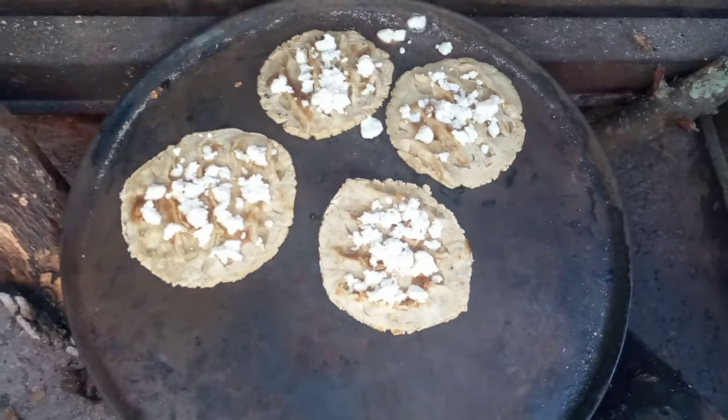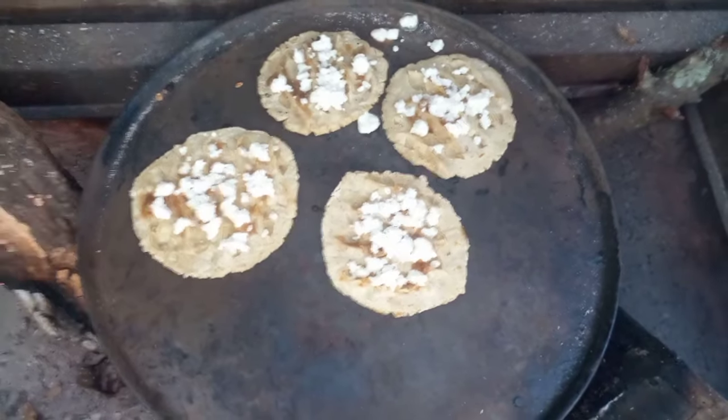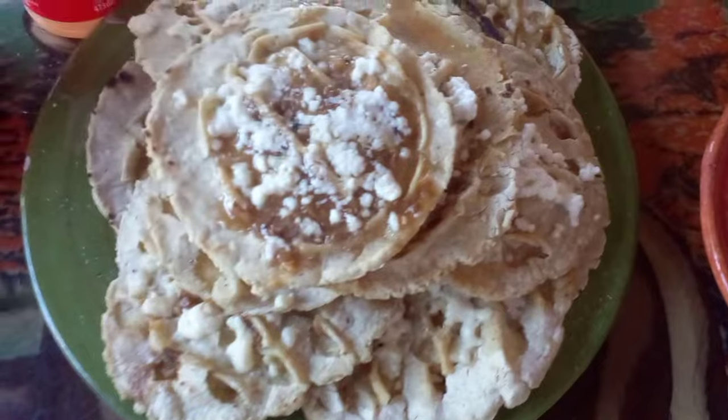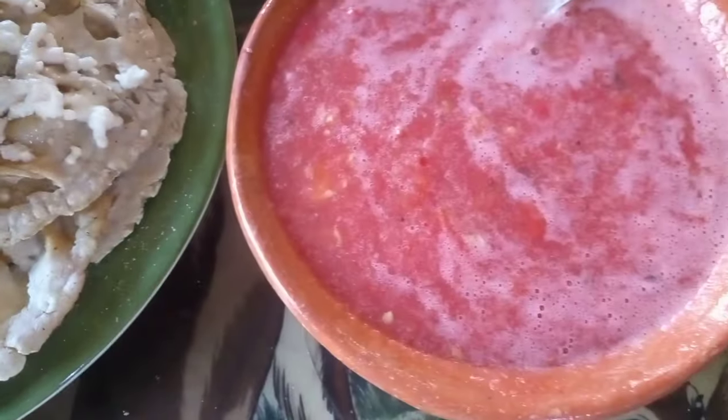Here is some more of our memelitas cooking on the comal. And Jay even made a salsa — I made it. And so here are our memelitas with salsa.